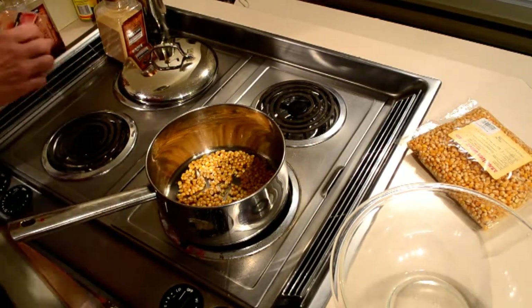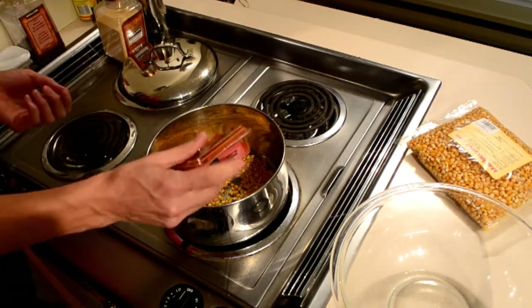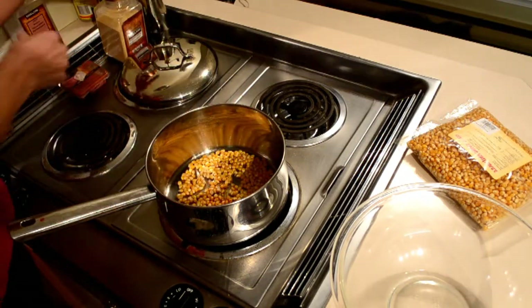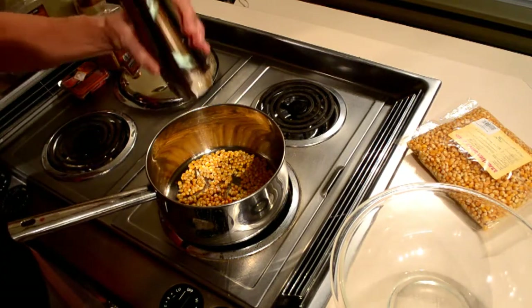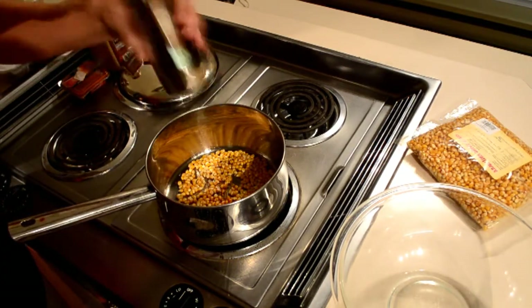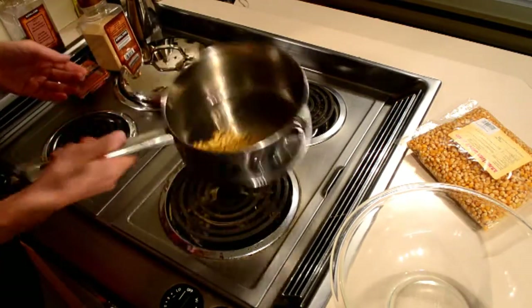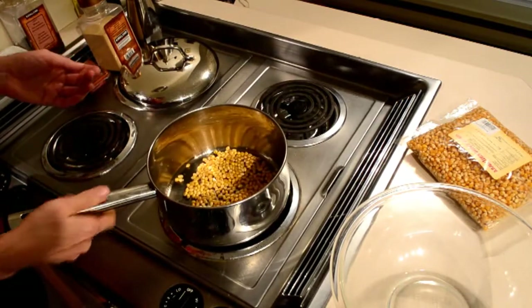Once the oil is ready, add a touch of cayenne — be careful, because when the fumes come up you'll get them right up your nose. Crush your pepper directly in there, a couple of twists is all you need. We're going to keep the garlic for after, because it burns in the pan.